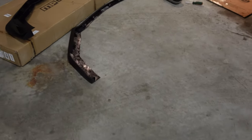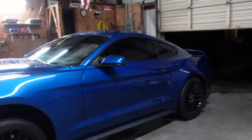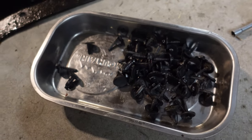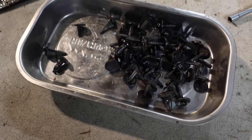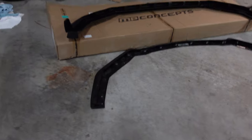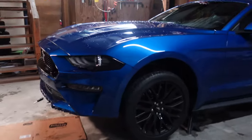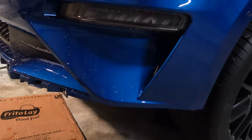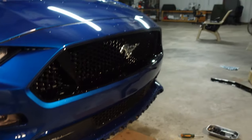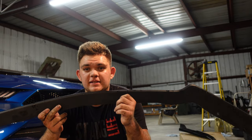All right boys, we've done it! I am out of breath because the hardest thing to get off are the Christmas tree pins that hold this entire car together — they're so annoying. There are I believe a little more than 30 of them altogether, but don't let them scare you. Here's the old one and here's the new one — you can really see a huge size difference. As for the car, she's looking very bare without it.